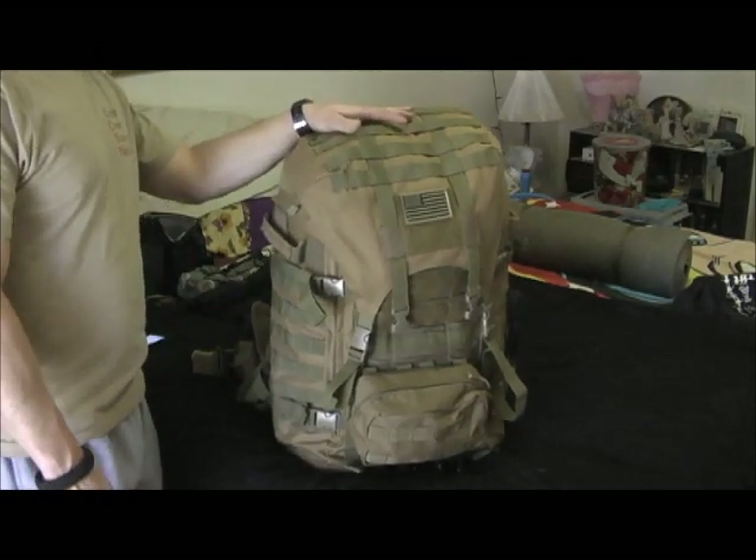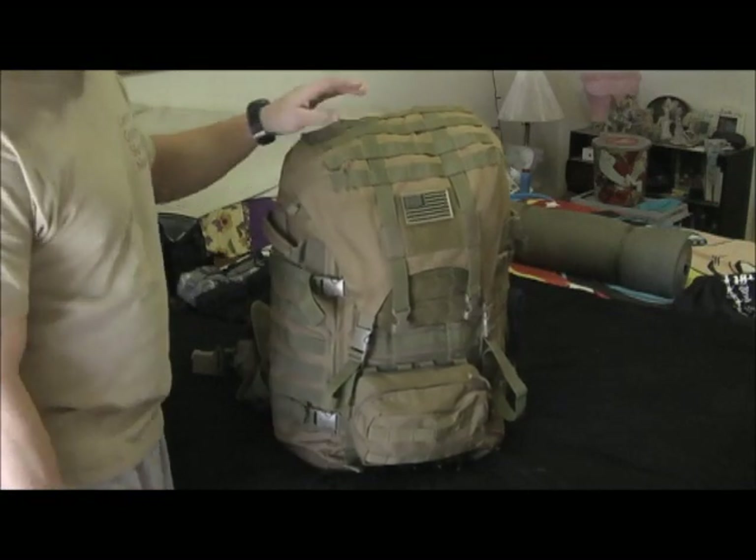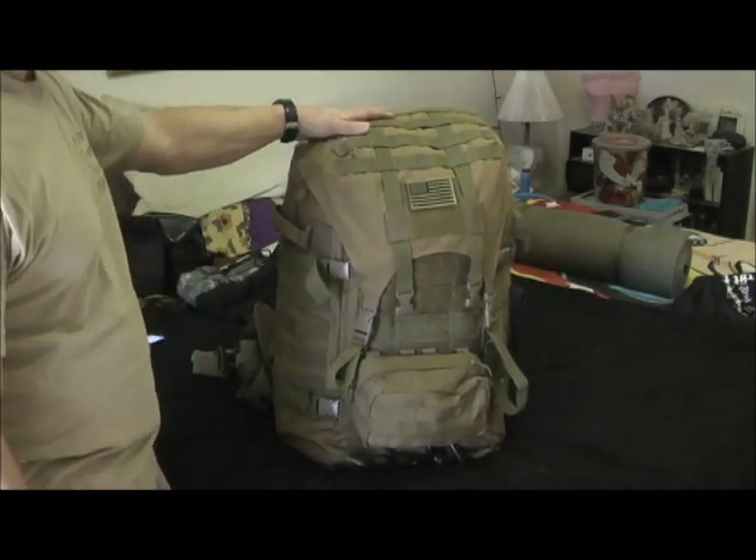That's not including the sleeping bag and the iso mat, but there were two problems with it that I'm going to tell you about in a minute.